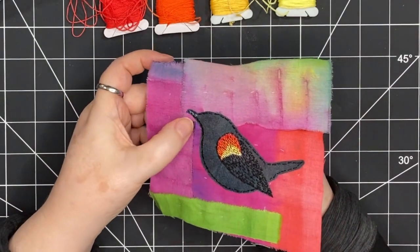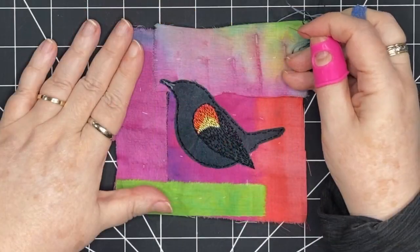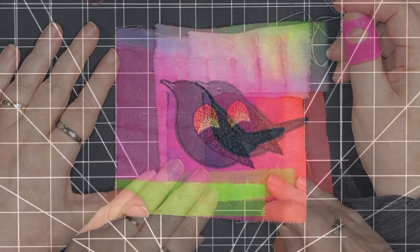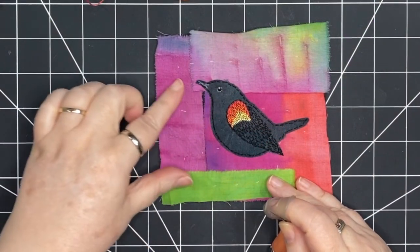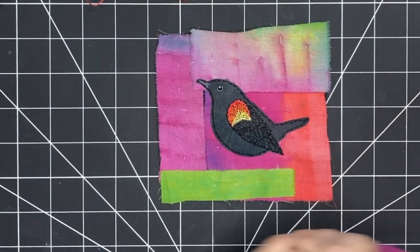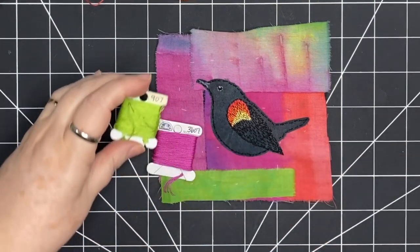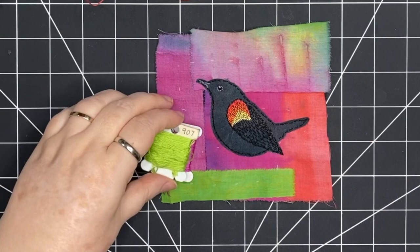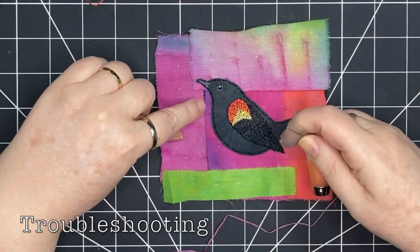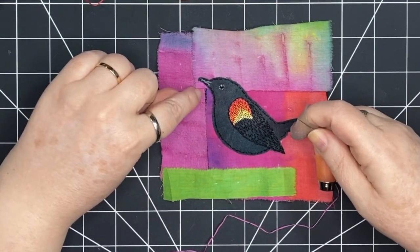I'm going to put a few stitches in the beak, then add an eye to the bird, and then move on to stitching the background. Here's my little eye of the bird. I've brought in some new colors to go with the fabrics. You can see right here there's a little part where there's been some pulling from stitching the bird — you can see the felt underneath.